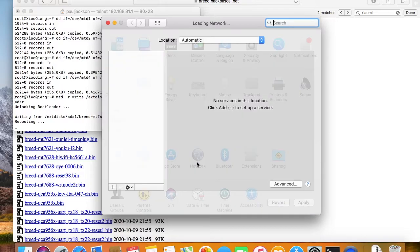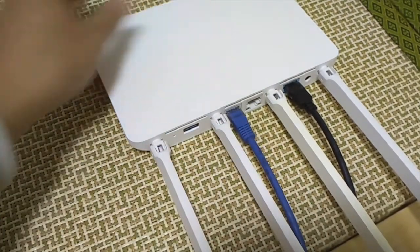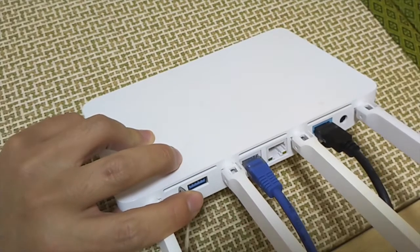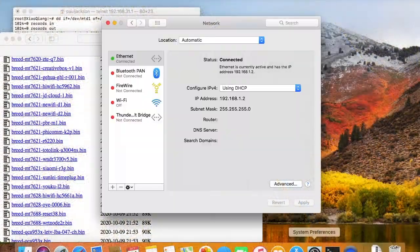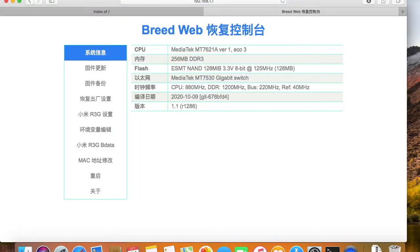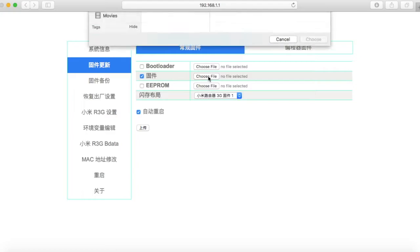Okay, the job is finished. Now we have BREED installed in the bootloader partition. Just press the reset button and reboot — we will boot into the BREED web console. Now we have the BREED web console with an IP address of 192.168.1.1. Make sure you can open the BREED web console. See? It's in Chinese. I want to install the Padawan firmware. I just open this link and upload the image.